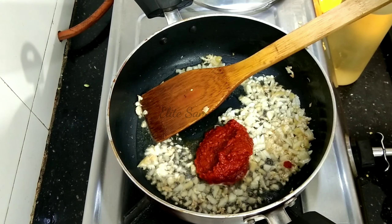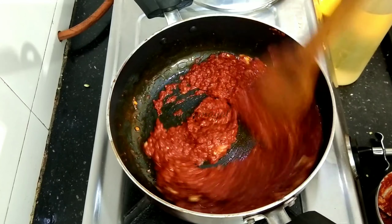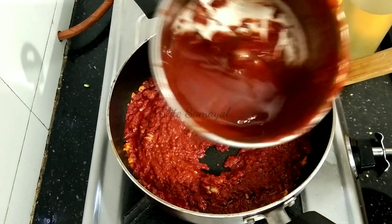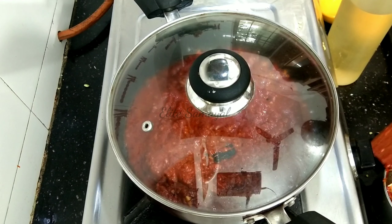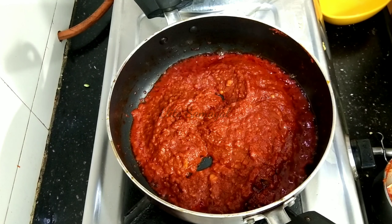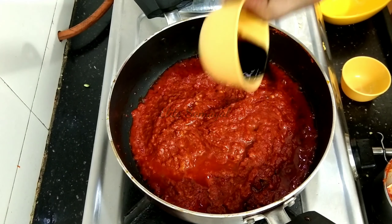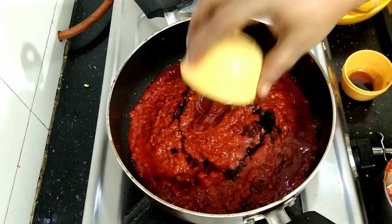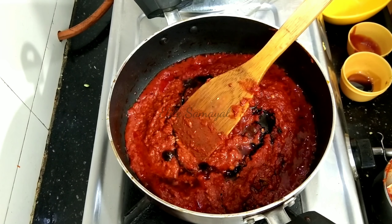Let's cook it on medium flame for about 3 minutes. Add 1 teaspoon of vinegar, 1 teaspoon of soy sauce, and 2 tablespoons of tomato sauce. Cook for about 3 minutes.